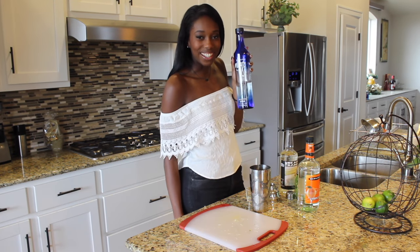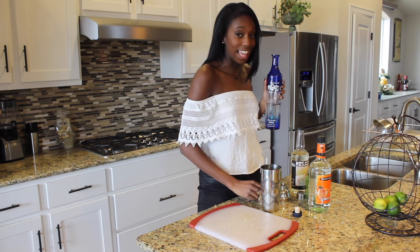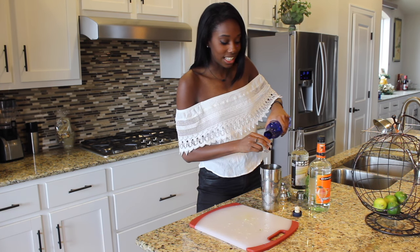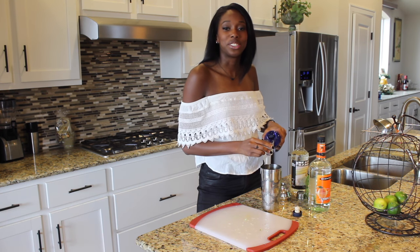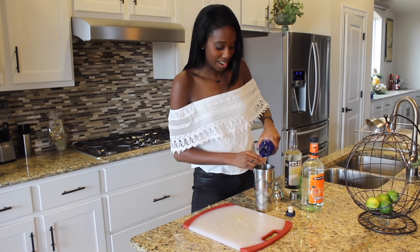And now for the fun part: tequila. Personally, this is Milagro — I love it. It's a great quality tequila that's a decent price. The recipe calls for two shots, but it's been a day, it's already 10 a.m. Can I do the hybrid thing?